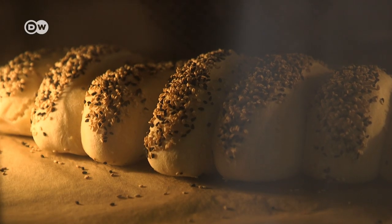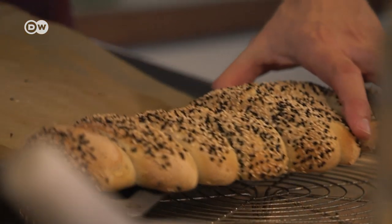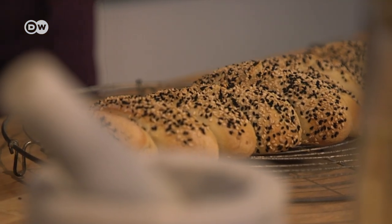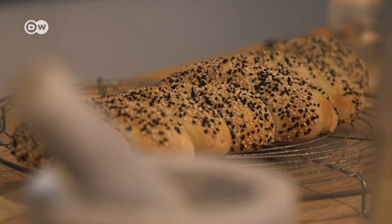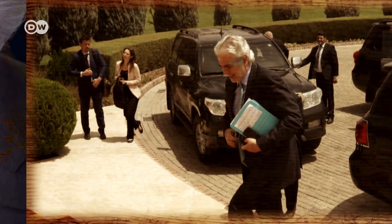After 10 minutes, reduce the temperature to 200 degrees Celsius. After 25 minutes in the oven, our loaf is ready for tasting by none other than Christos Stylianidis, Cyprus's former EU commissioner.